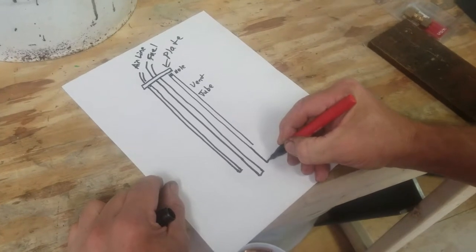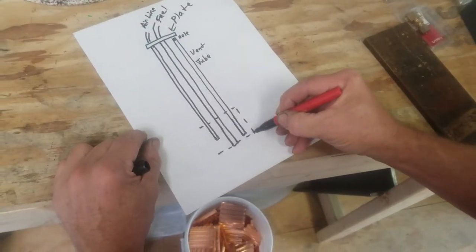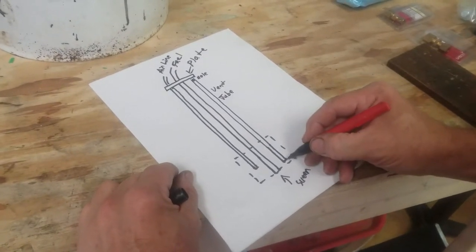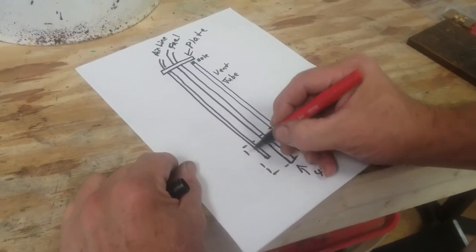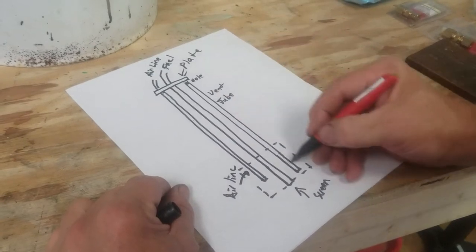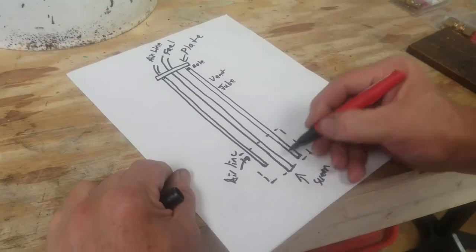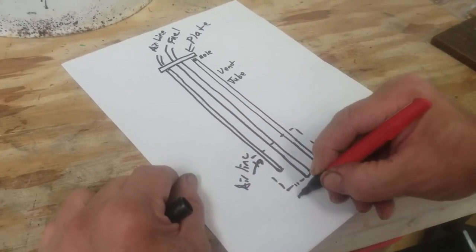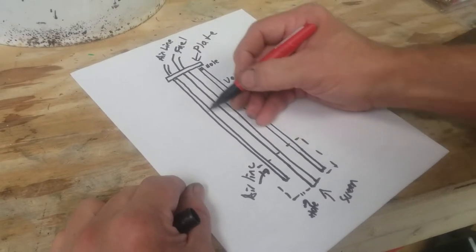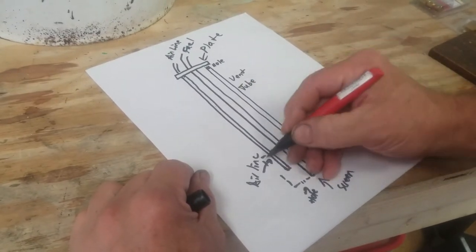The vent tube actually goes down almost to the bottom inside the bell. The bell surrounds everything, and we have a screen at the bottom. The vent tube goes almost to the bottom, while the air line tube only goes down partway. The purpose of the vent is merely to make sure we don't ever overpressure the gauge. The bell also has a little hole that allows gas to get in, which drives the column of air and changes your gas gauge reading. The bell is there to deal with fuel sloshing as the car moves — it keeps the fuel from sloshing.